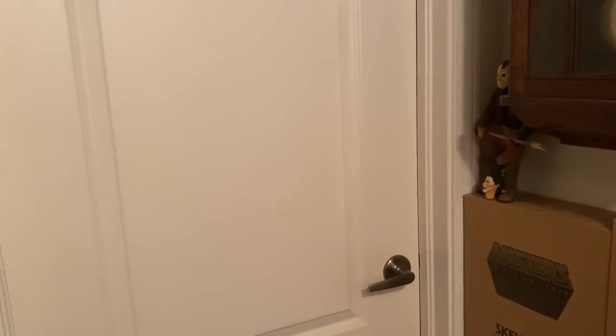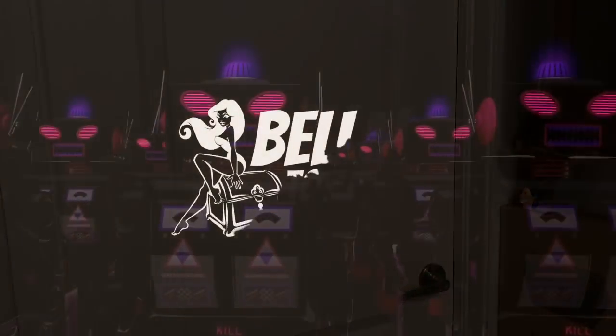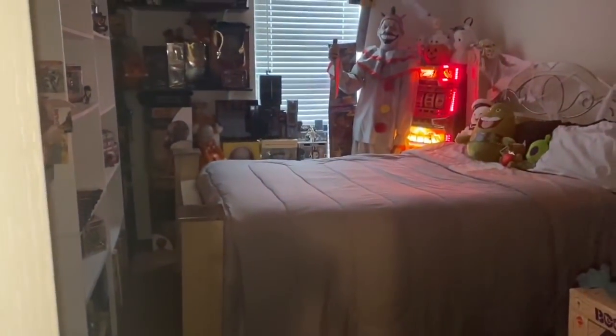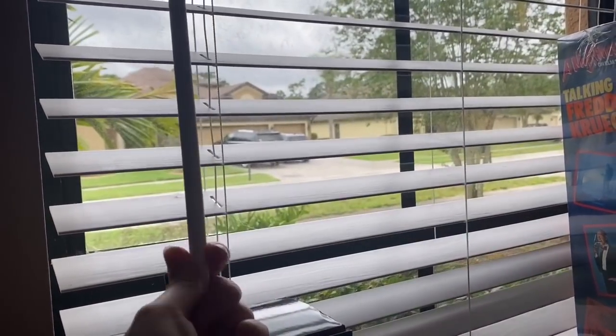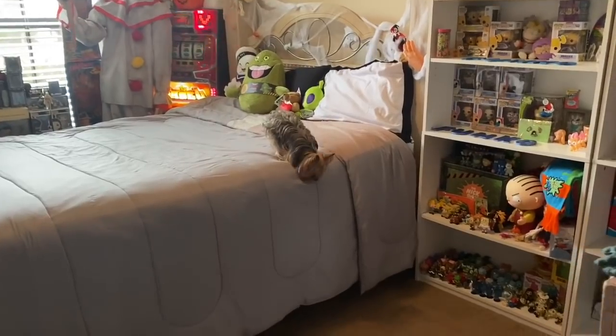Hey guys, it's Bella from Bella's Toy Chest. Since I'm home I decided to redo one of my toy rooms. There's a lot of stuff in there. I hope you guys enjoy this video. Stay tuned at the end for my pick of the day. Come follow me inside — we are entering one of my toy rooms, Bella's Toy Lair. I'm going to open up the window because my toy Yorkie, Beans, loves to look outside when she's in this room.